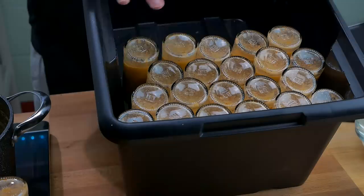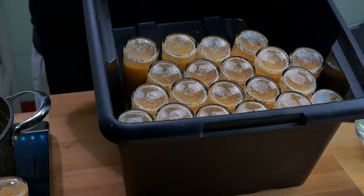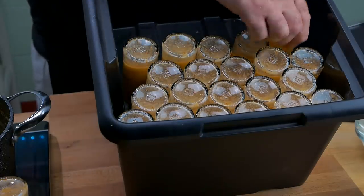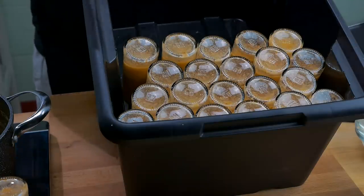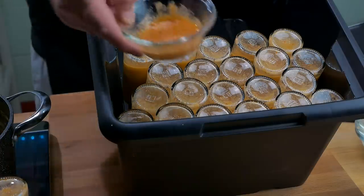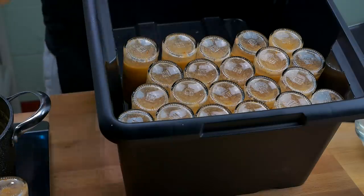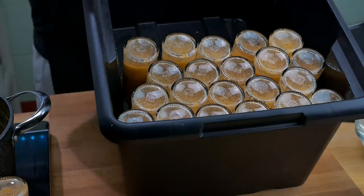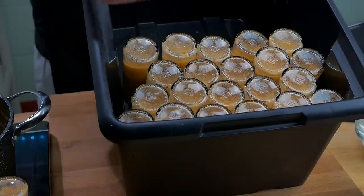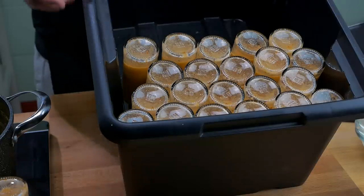All the sauce is bottled up and looking good. It's all sitting upside down for the moment while it cools down. The last thing I need to do is test with the pH meter and confirm my calculations. I also need to get labels on and shrink wrap on the lids — but we'll do that in a while. For now, let's test out the pH of the sauce.